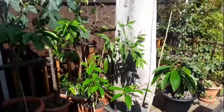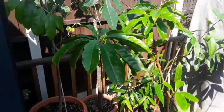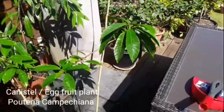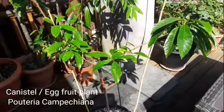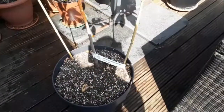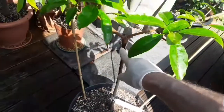Hello everyone, it's Brett here, Lionheart 84, and we're now having a look at my canistel or egg fruit plant, that's Pouteria campechiana, after its winter rest in the kitchen. It is a grafted variety — the variety is Bruce. The graft is actually quite high up on these, just below this V where it splits out.